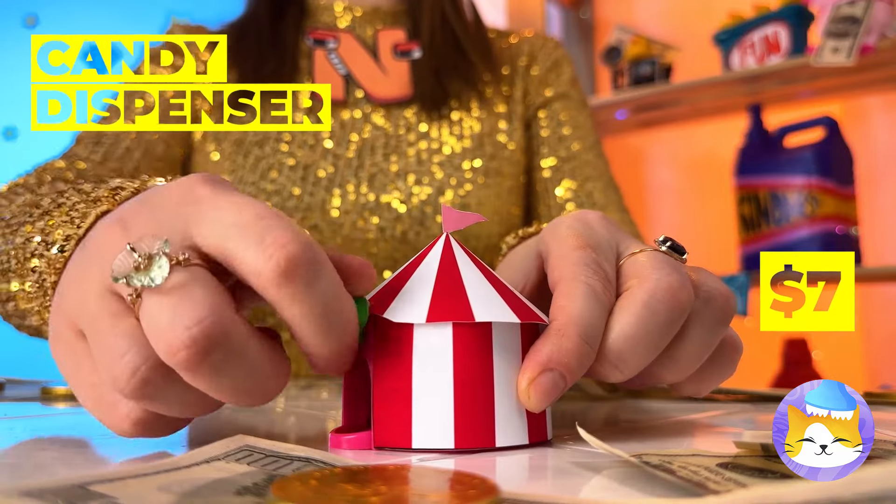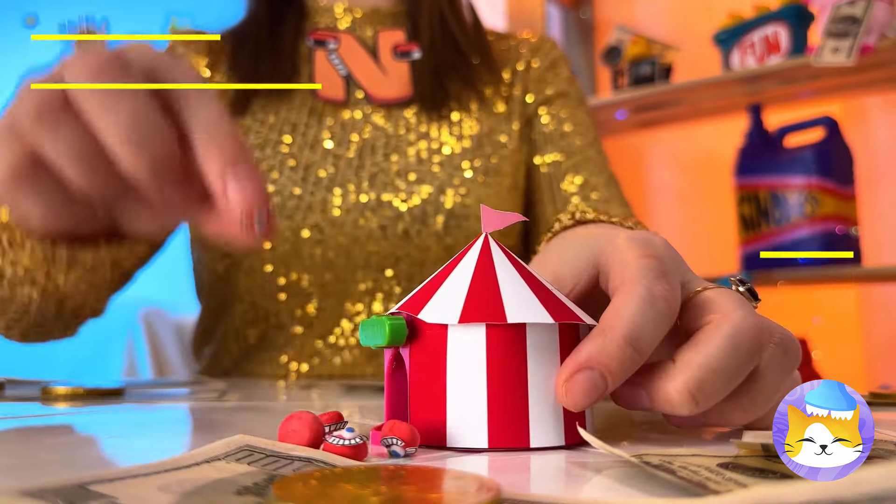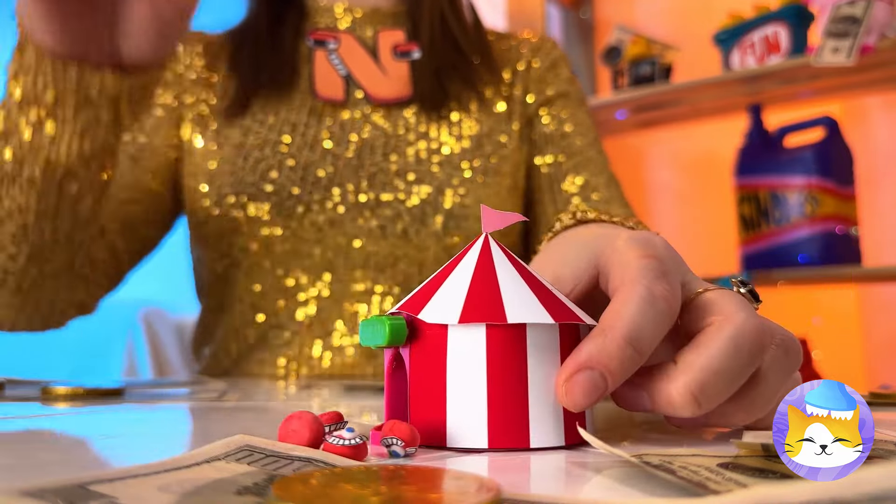The circus? No, even better! Candy! Talk about bite-sized! Have some more! It's on a roll!